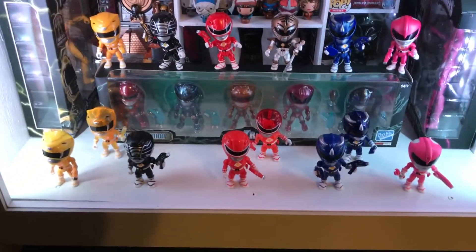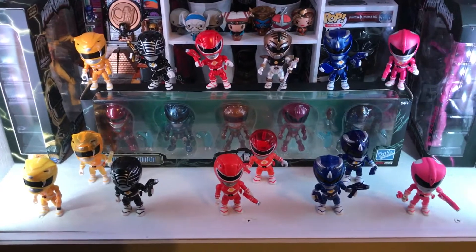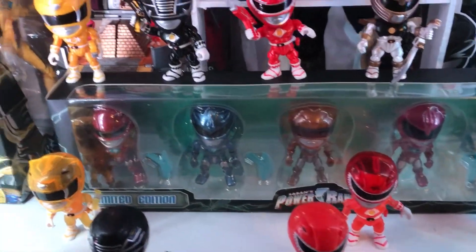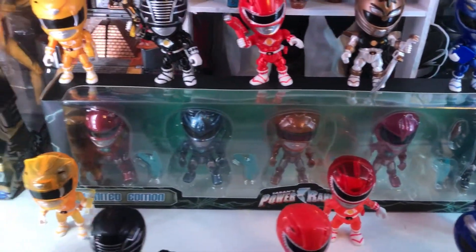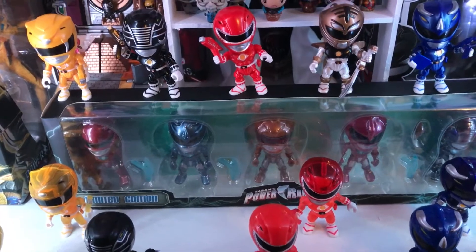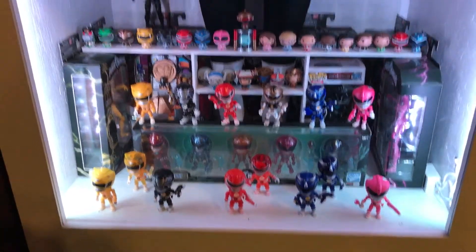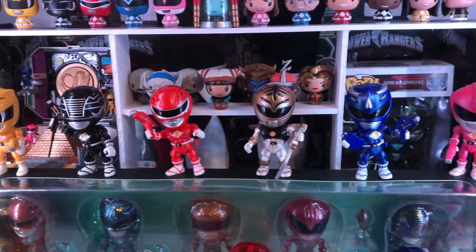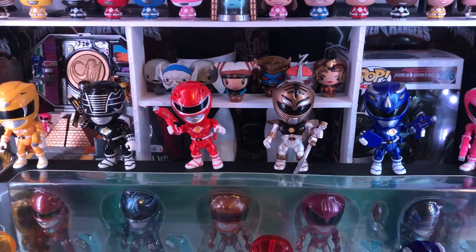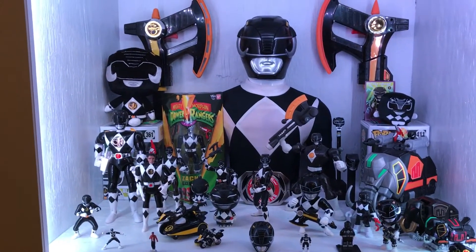Up front again is more Loyal Subjects stuff from the movie line — all relatively new retailer exclusives — and they're sitting on top of their rendition of the new 2017 movie Megazord, which is an Amazon exclusive. Pretty reasonable price to get the entire set plus the movie. The bottom shelf is mostly movie ranger stuff, and all my Zachs are back there too. You can see the first movie Black Ranger back there as well — that's Adam. Of course you can't leave Zach's side, but I hope you all like my collection and the way I'm displaying it.